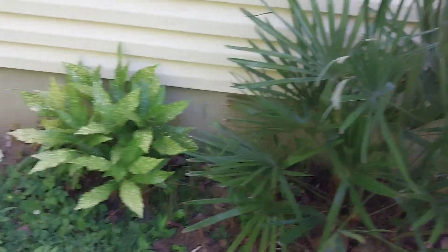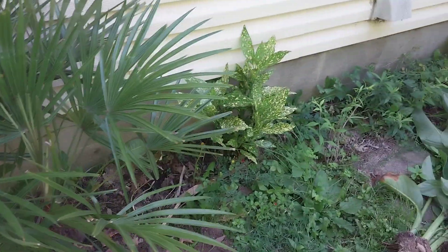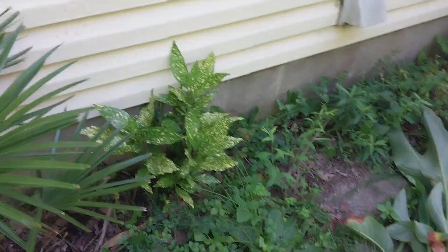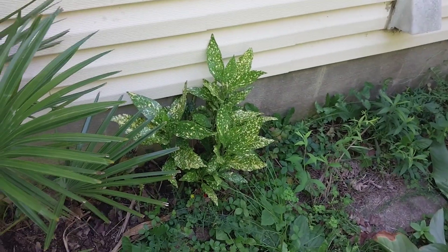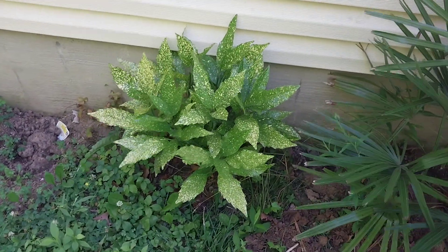I also wanted to do an update on these Okuba bushes because last winter, believe it or not, these got burnt back about halfway. But they've regrown and you can't tell that anything has ever happened to them.